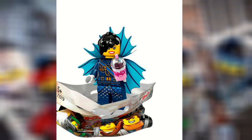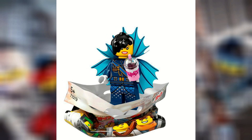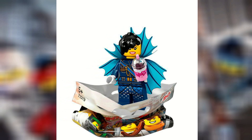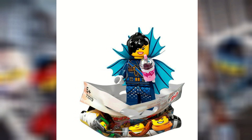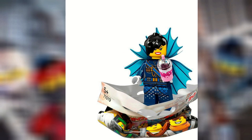Then we have Shark Army General Number One. She's got some cool stuff in there. I like the whole thing she's got going on in the back. We've seen her before, or at least something similar in the sticker book, and it's pretty nice to have her as a minifigure. She has that milkshake piece, which I actually really like — that's something kind of cool to have there.